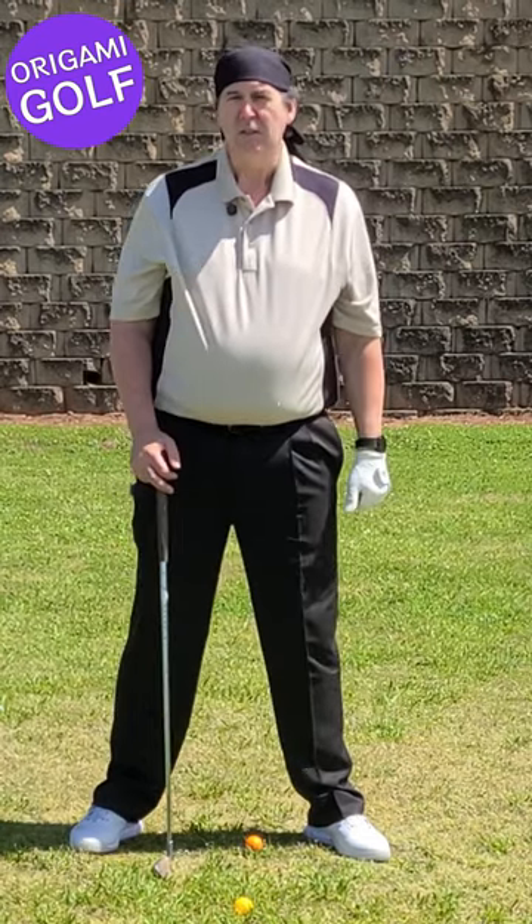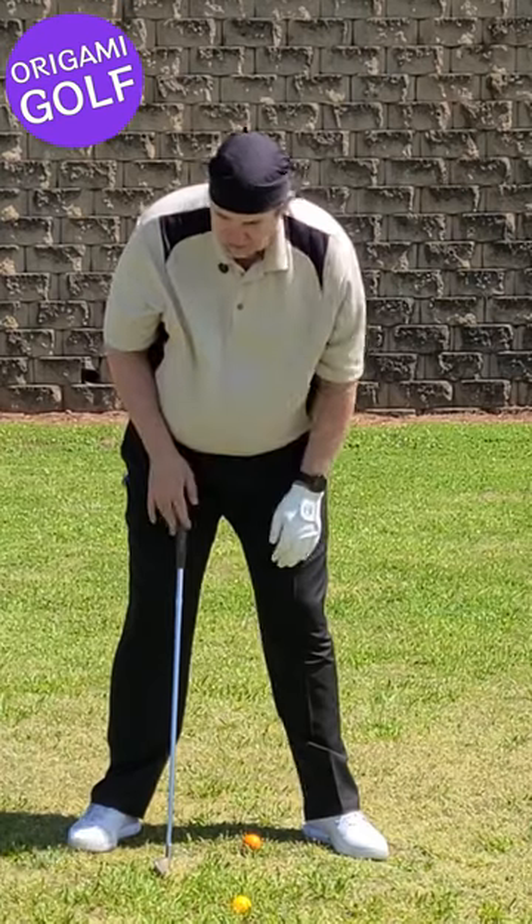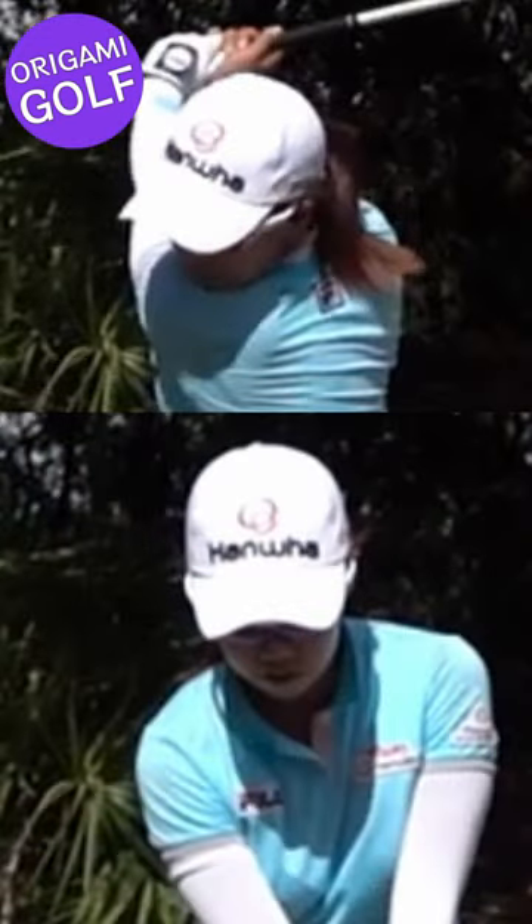Go look at some pictures of pros at the top of the backswing — their head is not straight down, it has turned quite a bit. Finally, let's look at pro golfer Jenny Shin. The bottom picture is her at address, looking straight down. The top picture is the top of her backswing — you can see she's got a huge head turn. She's definitely looking at the ball with her lead eye, but the important thing to notice is how much she lets her head turn so she can get a big shoulder turn in the backswing.